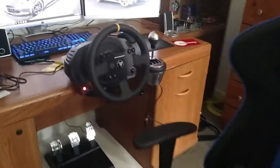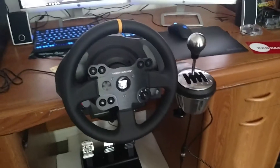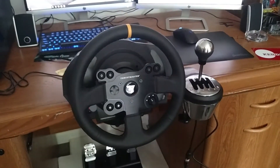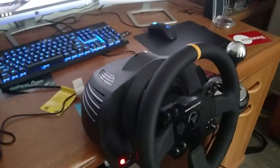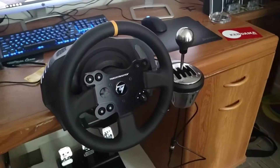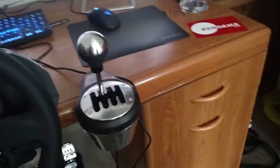The real important thing is the Thrustmaster TX leather edition wheel with the TX base, so I can have multiple different Thrustmaster wheels if I want, and the TH8A Thrustmaster shifter.